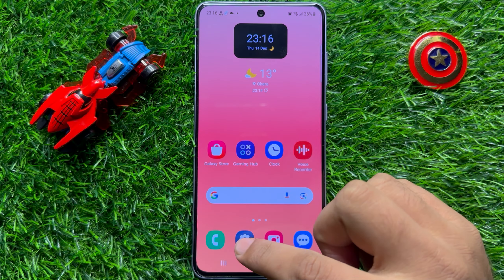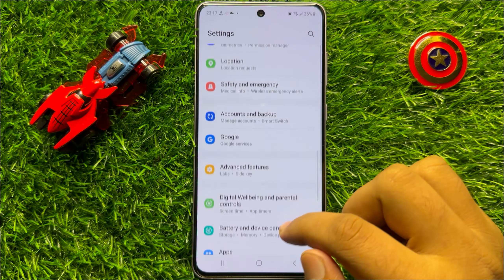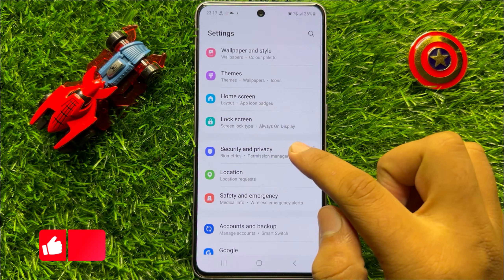First of all, open Settings. Now in Settings, scroll down and click on Security & Privacy.